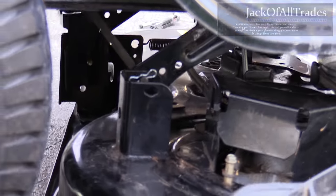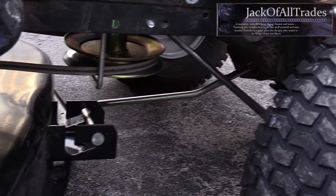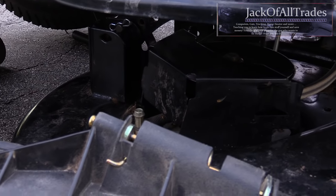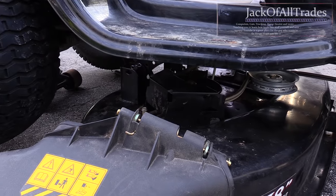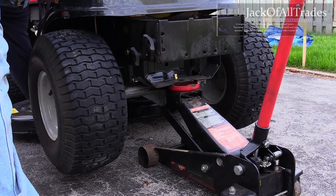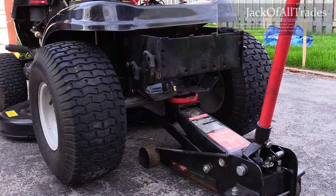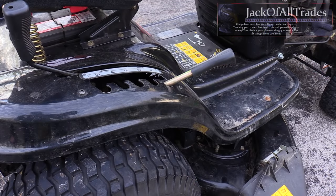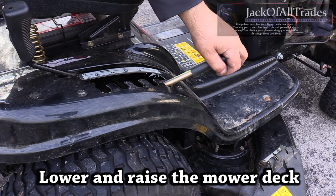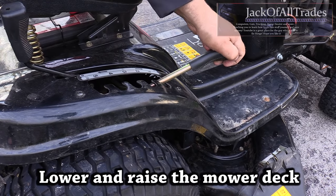Take it to the other side here and show you what it looks like to give you an idea of how to install this. So there you go. Now I'm going to lower the lawn tractor — we don't need the jack anymore. We're just going to test to see if it raises and lowers. Yep, seems to work pretty good.